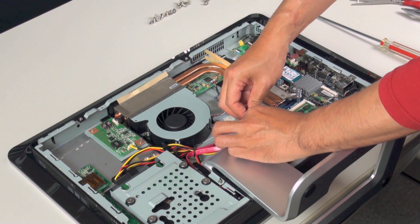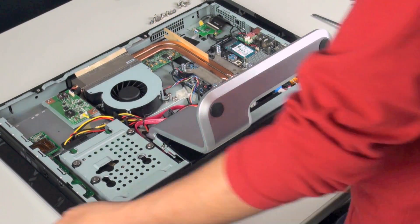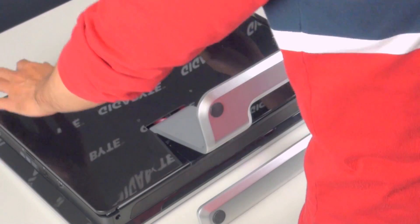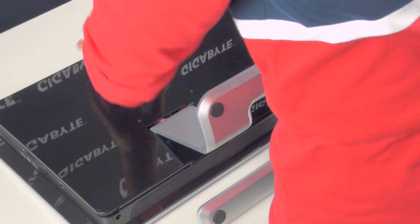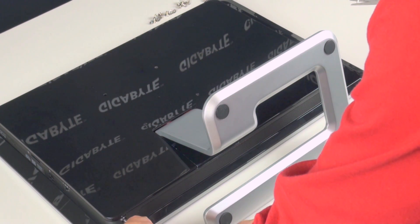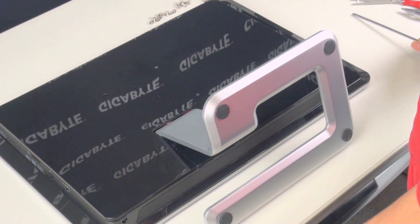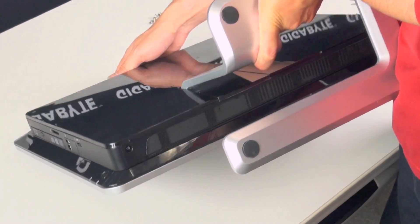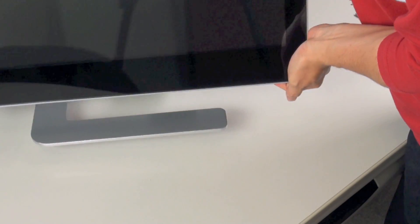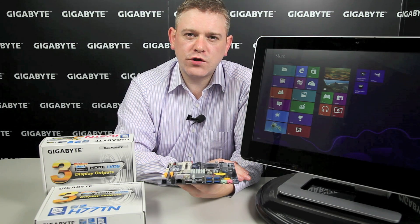Let's make sure everything's all tied up neatly — neat cabling as much as possible. And there we have it. We're ready to put the back panel back on. Screw that in place and we're just about done. So here we have our DIY all-in-one PC. You now have the opportunity to put together your very own DIY all-in-one PC. Thanks for joining us. Goodbye.